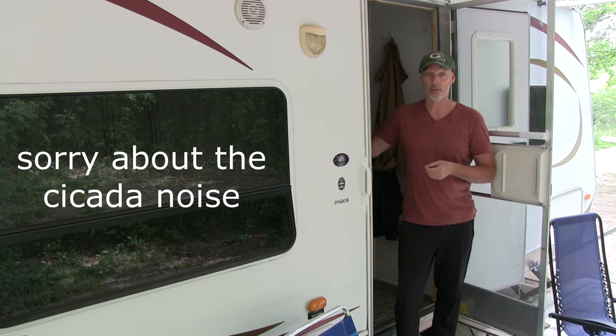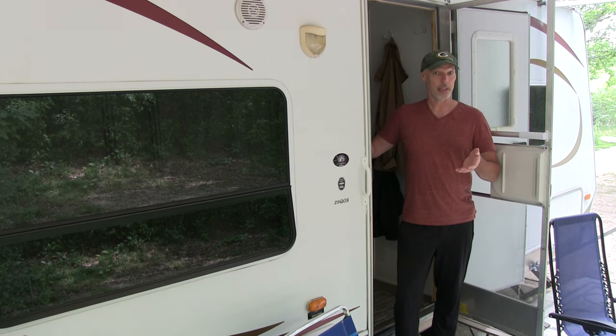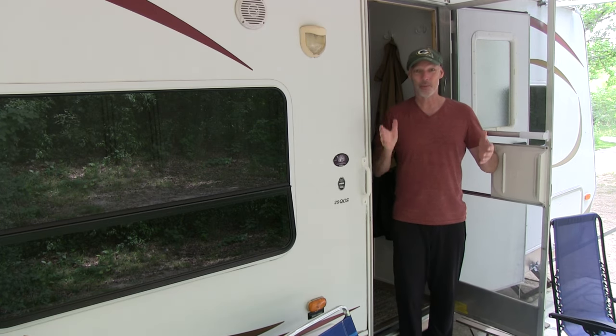Our channel is also about money-saving home improvement DIYs, short-term renting our home on Airbnb, and also short-term renting our RV on RV Share and more. Let's get right into this — I'm super excited.